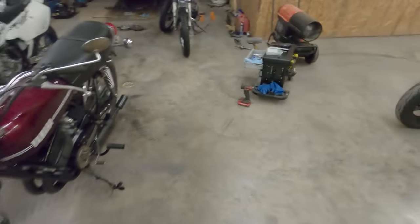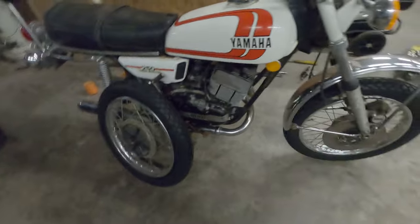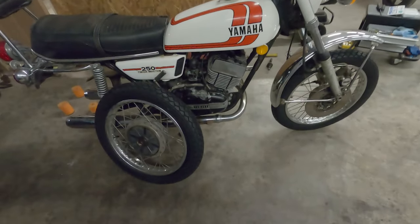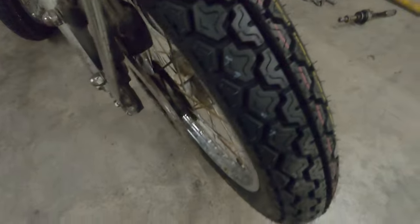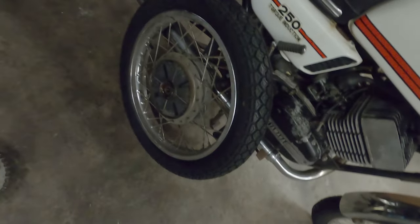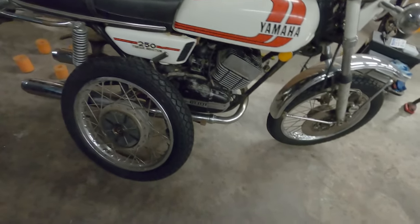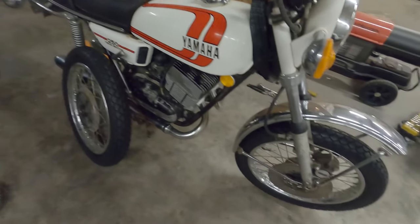That ended up taking pretty much all day — it's like 8 o'clock at night now. I was on the phone for like an hour with one of my buddies talking about this car, but anyway, these tires look pretty cool. I've got a feeling I'm going to like these tires. Got them back now, so I'm going to get everything prepped and ready to be reinstalled, and hopefully we can take this thing for a test ride tomorrow.